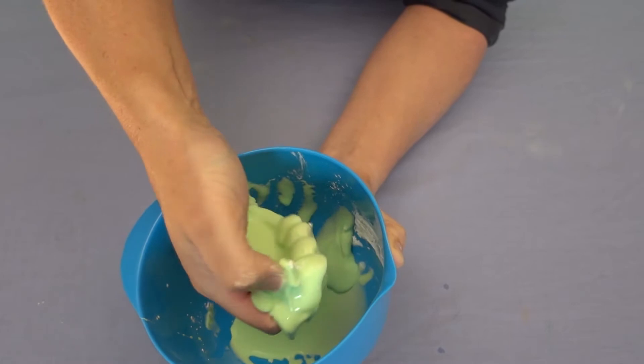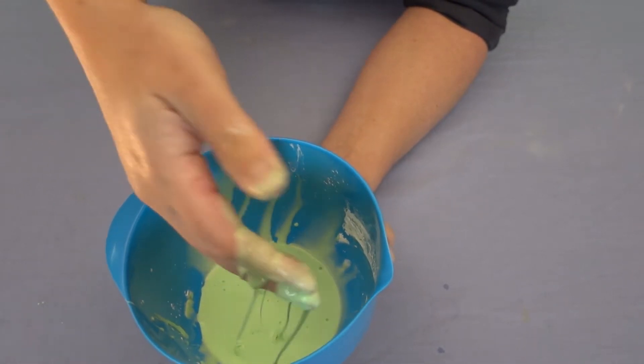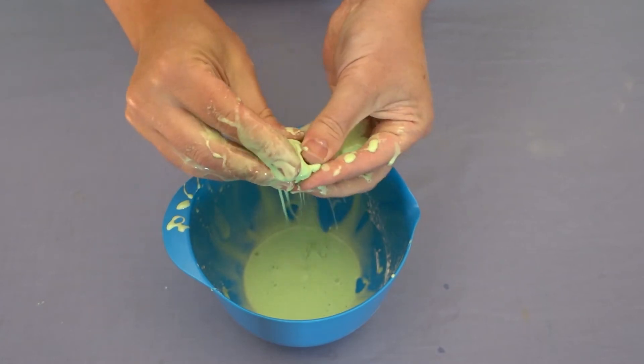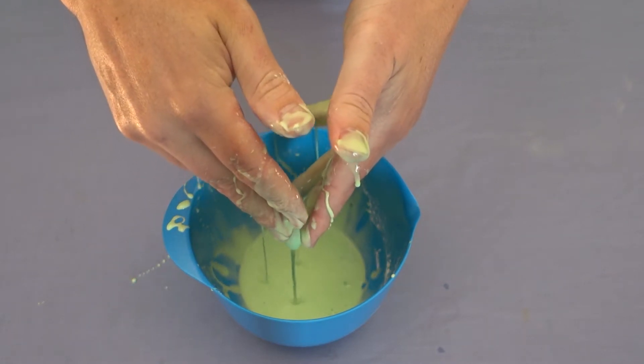You can actually pick up whole handfuls of it. As soon as you take the pressure off, it flows out like liquid, but if you keep enough pressure on, you can actually get it into something like a rock. But as soon as that pressure's gone, it's back to a fluid.